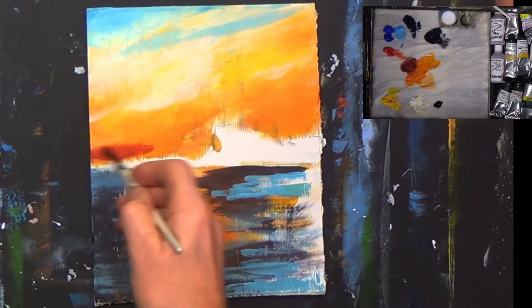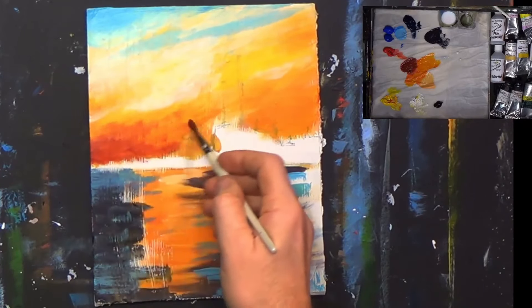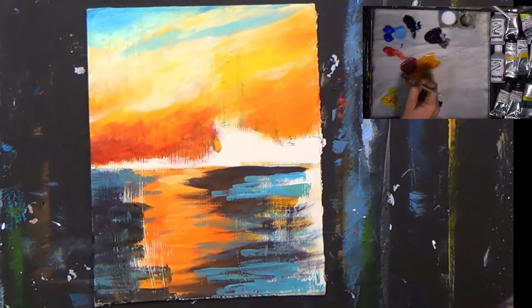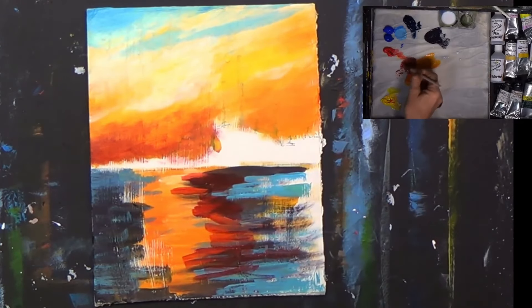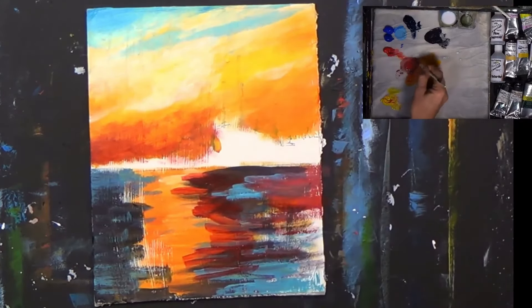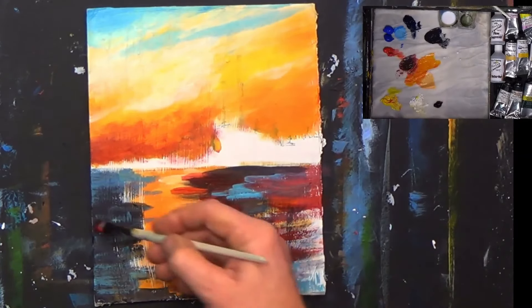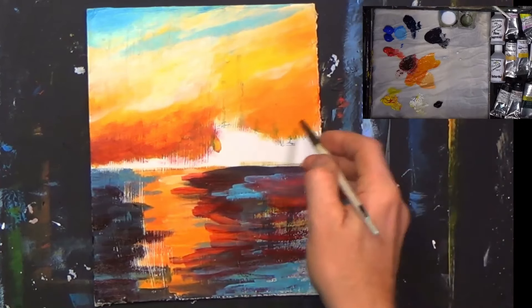We want that nice warmth coming in down the bottom there — like as if the sun is setting. It could be setting. Get all these colors in, a bit more red, a little bit of Prussian blue — it makes a lovely color. Just a mixture of colors. We don't want thick paint, we want quite thin paint, so I'm just damping my brush on a bit of tissue paper — there's very little paint on this brush now, but you can see it's more like a wishy-washy color.